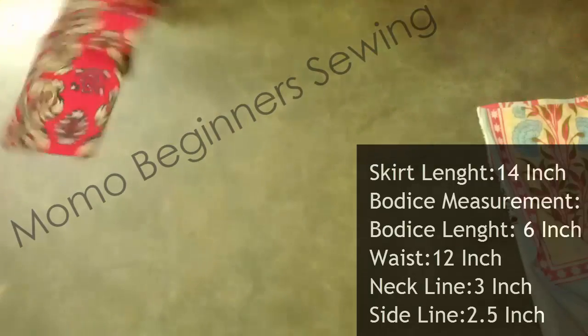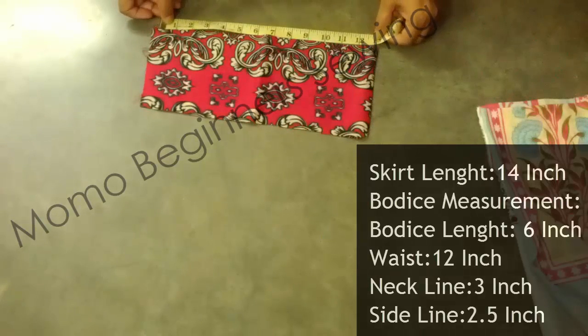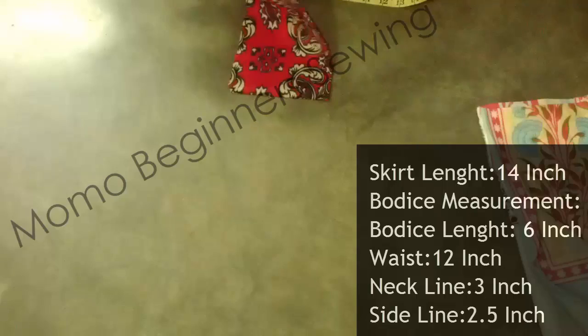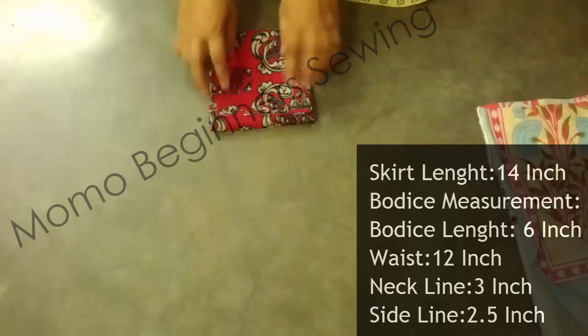For the width the skirt will be 16 inches in total. Now I'm measuring the waist of the bodice, that is 12 inches. You need to watch very carefully for cutting because this has no sewing pattern.